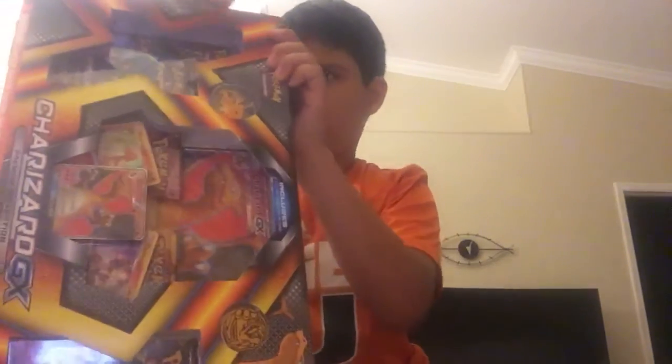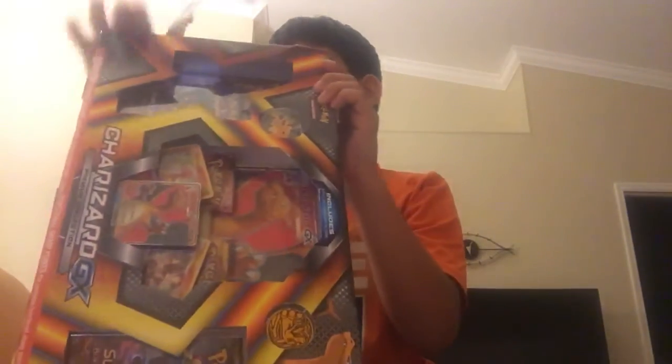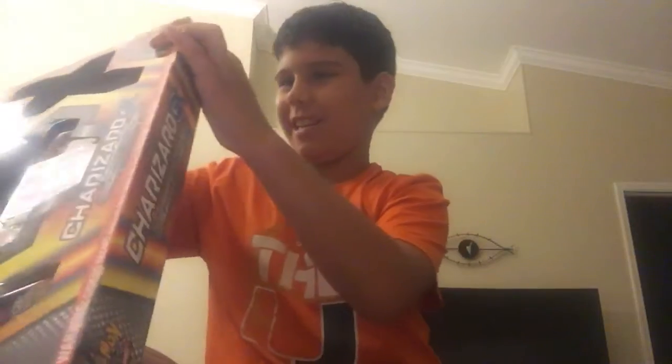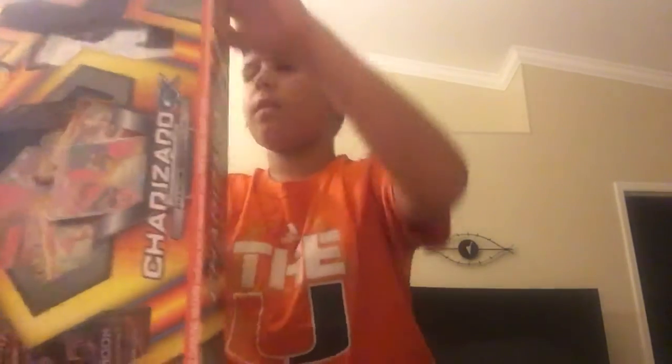$40 on this right here. So I'm going to unbox this thing. I'm going to find out how to — here we go. Got it. Well, I ripped it. Oopsie. Okay, let's go to the other side.